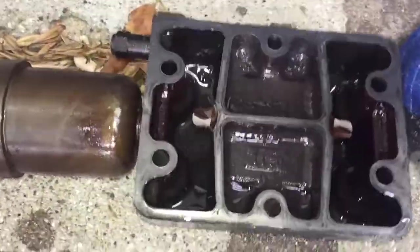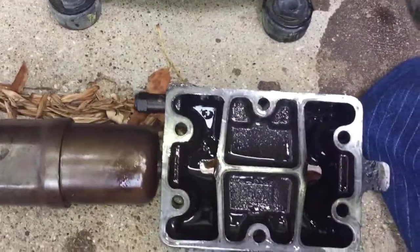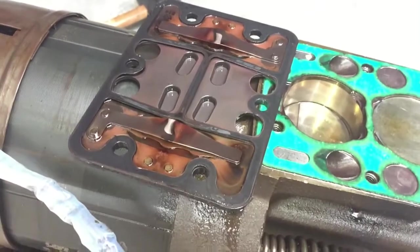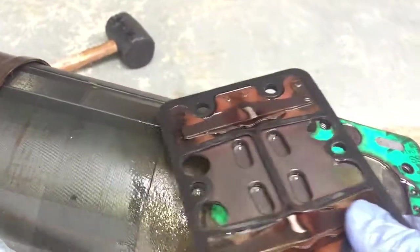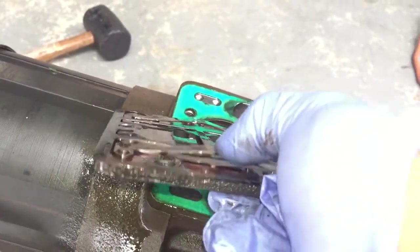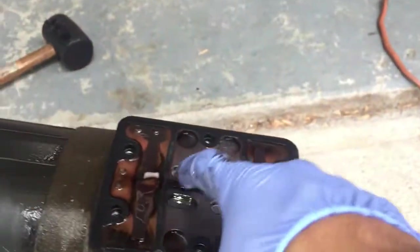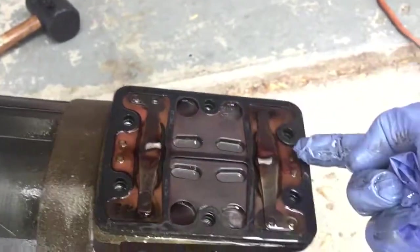Yeah, there's a good amount of oil in the head, which is not good. And here's the top of the valve plate. There's your discharge valves right underneath that plate. It sits up like this — gas goes in, gas comes out underneath this, and it'll go out through this muffler.